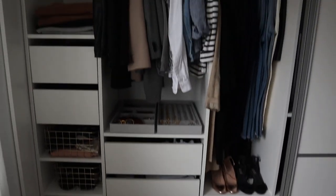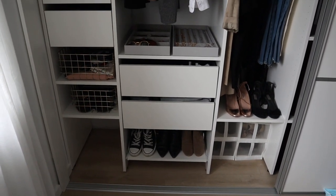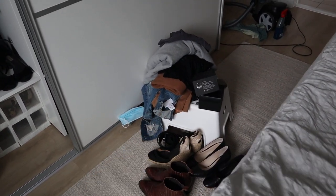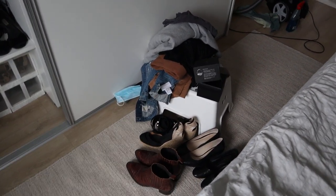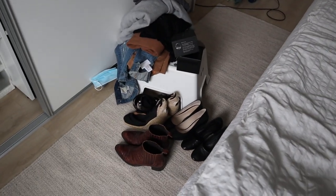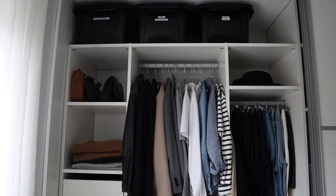I'm done putting everything back in the wardrobe and it just looks amazing, if I do say so myself. I just need to take care of this remaining pile — some things to throw out like that single-use face mask, some things to put in storage, and some things going up for sale on my Vestiaire Collective profile. Let me give you a tour.